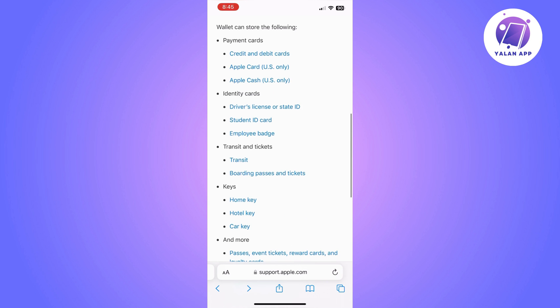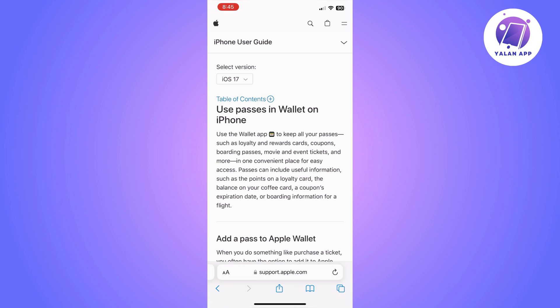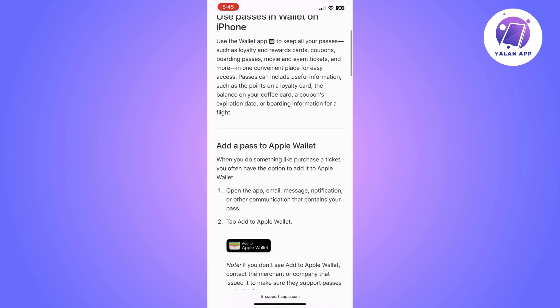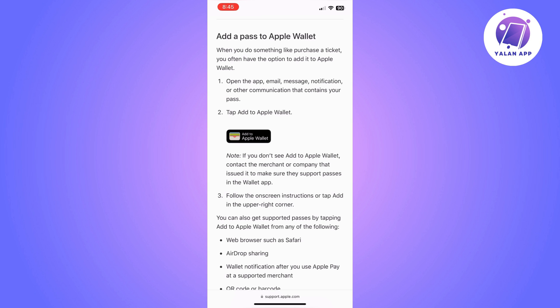Instead, you will need to do it from the membership app or site that you are using. To add your membership card to your Apple Wallet, you will need to go to the app, email, or message — whatever you are using to get that membership — and click on 'Add to Apple Wallet.'